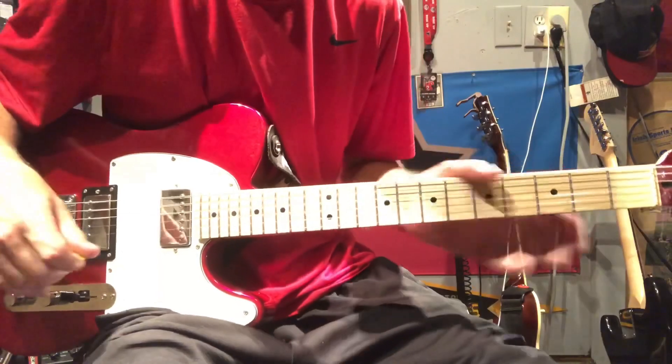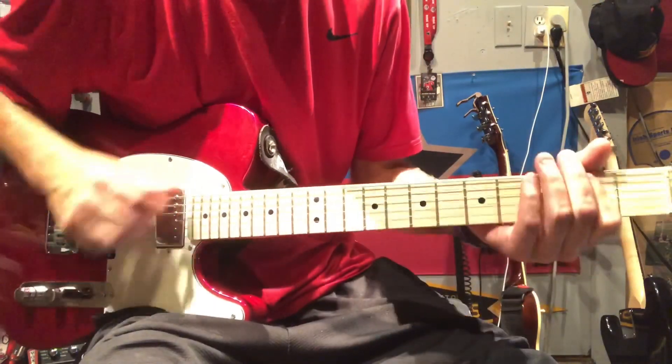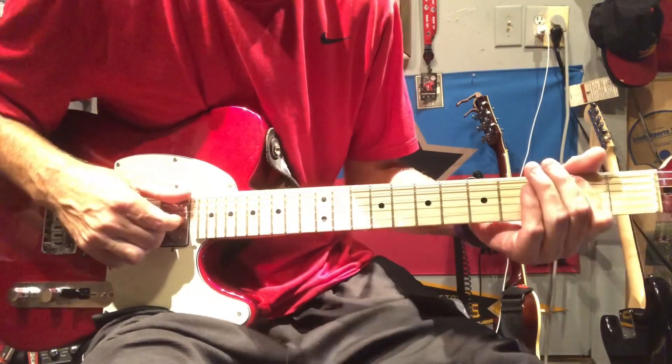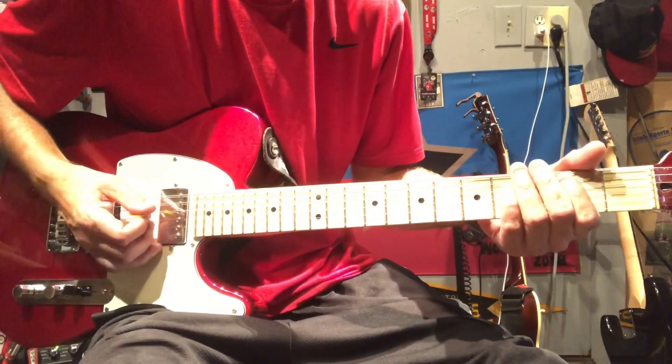After doing that — in the intro about six times — it goes to a power E. All we're going to do there is open two the rest of the way down, just trying to play the top chunk four, as I always talk about. Four quick strums and kind of mute.